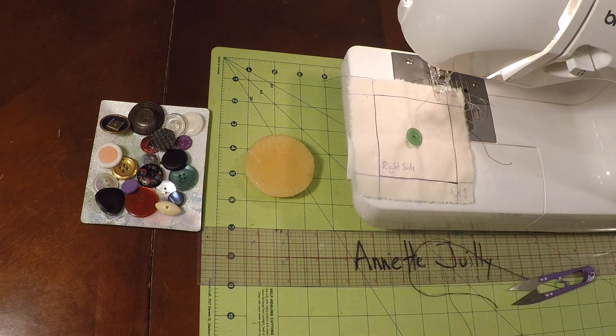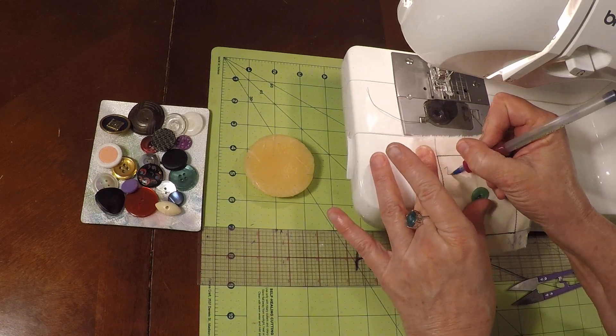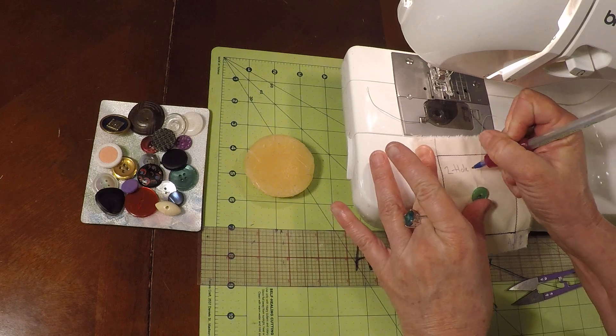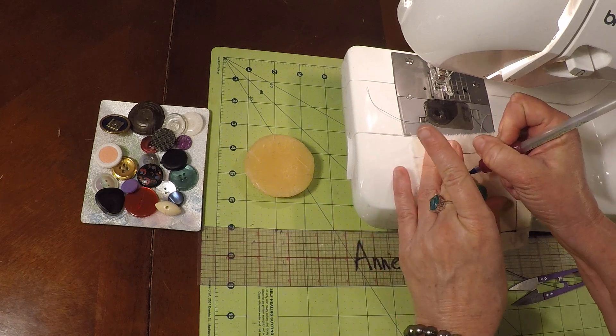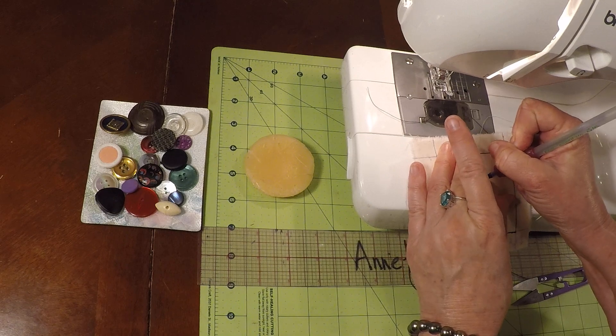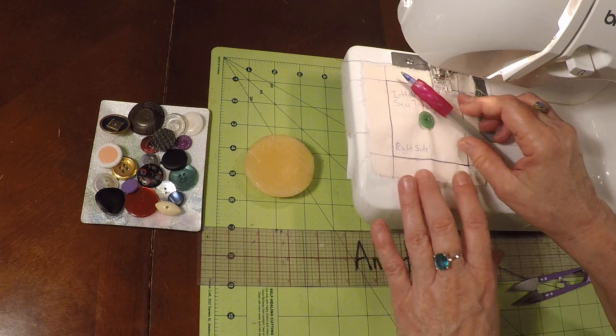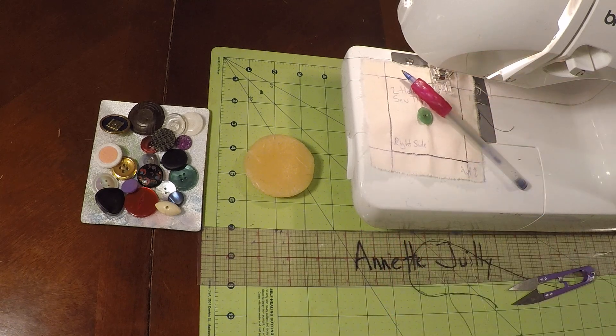Write your name on it and write that it's a two-hole sew-through, since we have four-hole sew-throughs and I want you to know the difference. This is Annette Jolie and I look forward to seeing you in the next video.